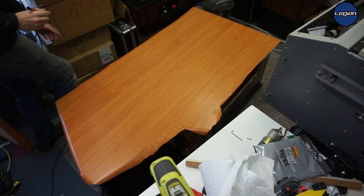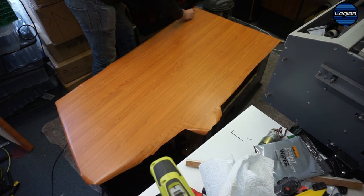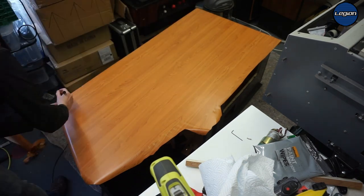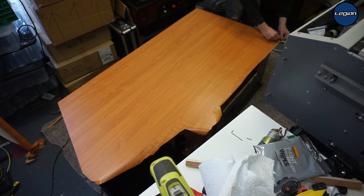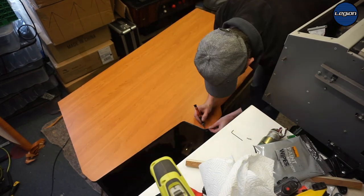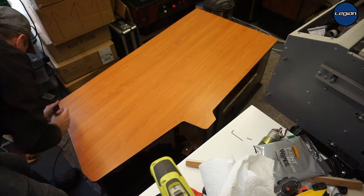So now I'm going to trim the edges down. I'm going to pull it tight and I've got a brand new blade in. I'm going to run it up the edge.